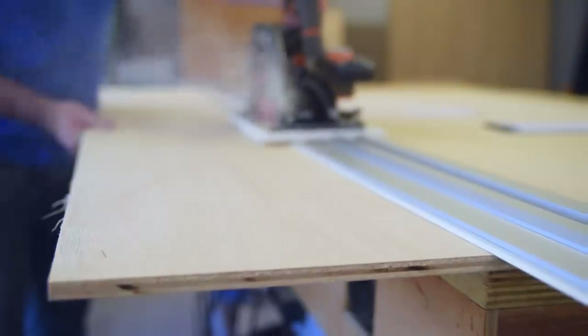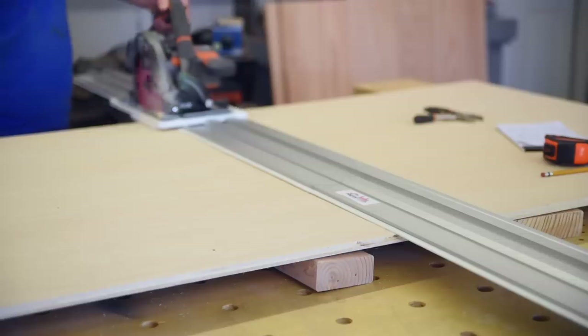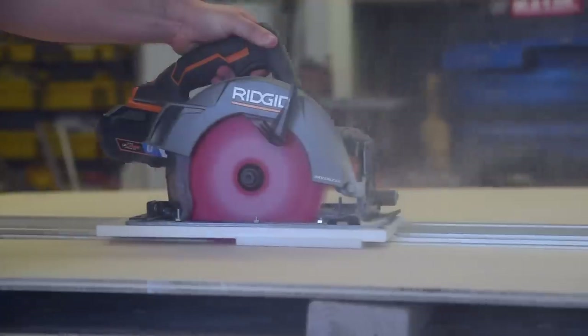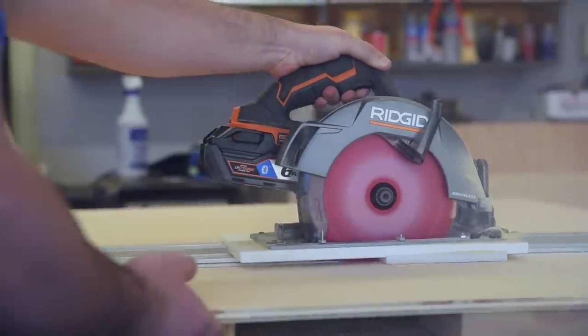They're not a sponsor but I do want to say I'm really liking their guide so far. It's almost entirely aluminum, everything is made in America, and the adapter plates are actually made in my home state of Tennessee. Plus they're a small family-owned business and all of those things are things I think are awesome. I have a link below if you want to learn more about them and their product.